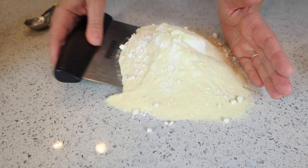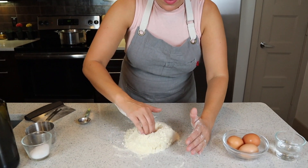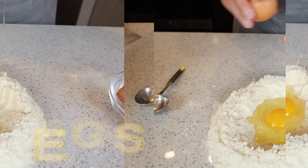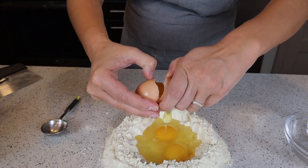Let's mix it up. So now that it's fairly mixed, we're just going to pile it up, and then we're going to make a little well. Now we just need to crack three eggs into the well. Now we're going to add two tablespoons of good olive oil.